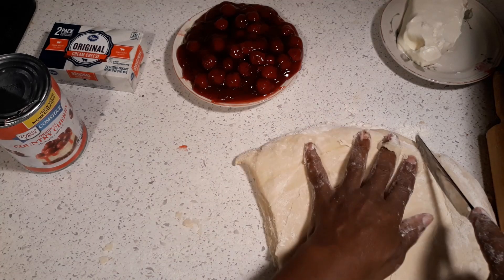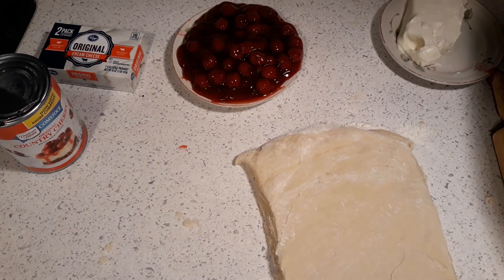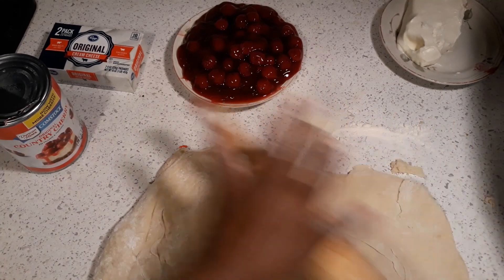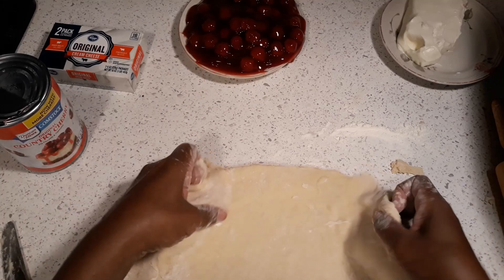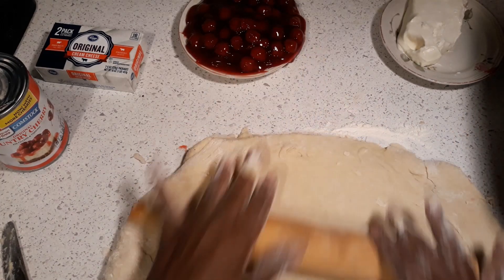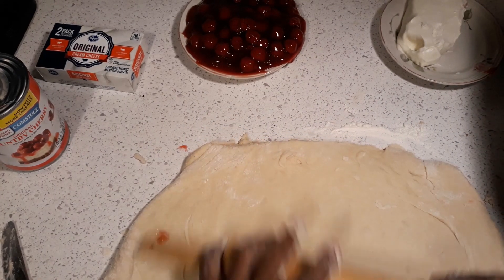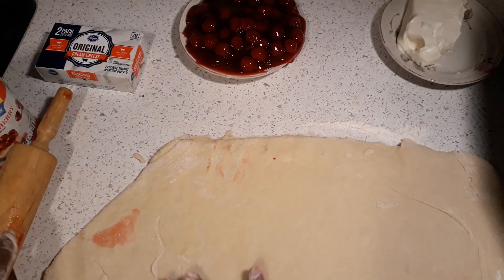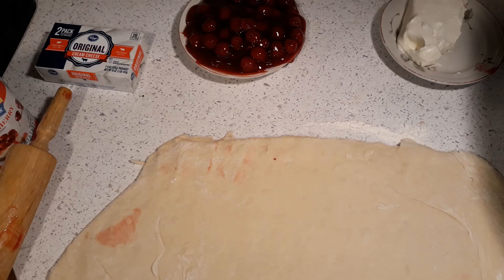We're gonna cut this off and put half back in the bowl, cut these edges off like this. We're gonna make sure this is square just like this. It's easy to work with because it's a good dough. It depends on how you want it — you want it to be kind of fluffy and rise on its own. We've got the oven back on so we can proof these up.